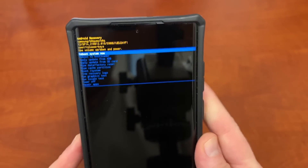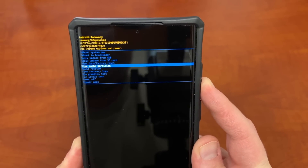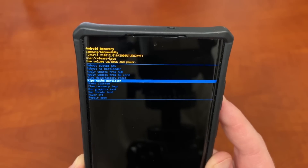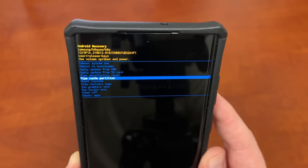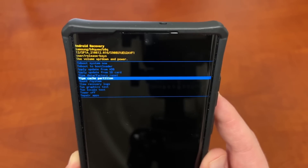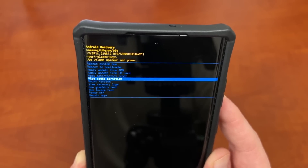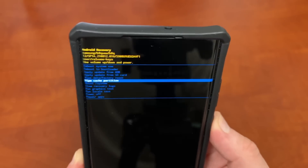There are a lot of options in this menu. Use the volume down key to navigate and go to Wipe Cache Partition. Make sure you do not choose Wipe Data / Factory Reset, because that will erase your entire device — you definitely don't want to do that unless you have a specific reason to. That's a much more drastic step I don't recommend unless you have really critical issues. Choose Wipe Cache Partition and hit the power button.